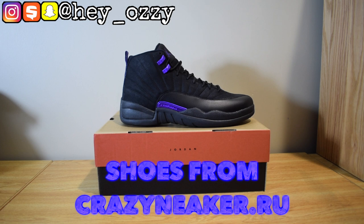Hi guys, I'm gonna be doing a review on the Air Jordan 12 Dark Concord colorway. I got these shoes from Crazy Sneaker. It took about a week to ship here. They got some high-quality UAs.